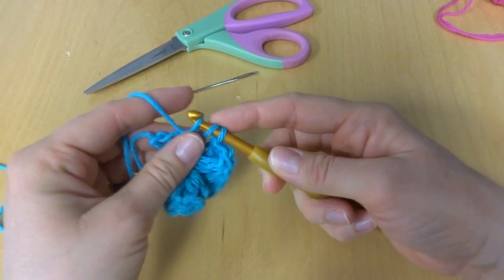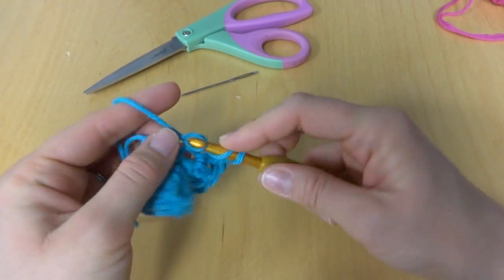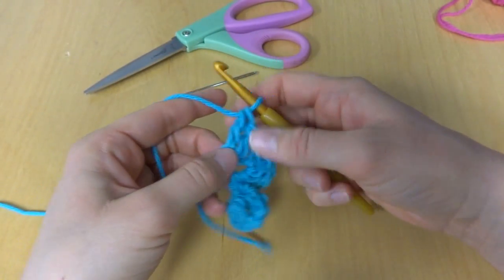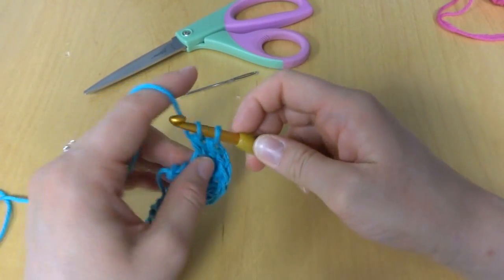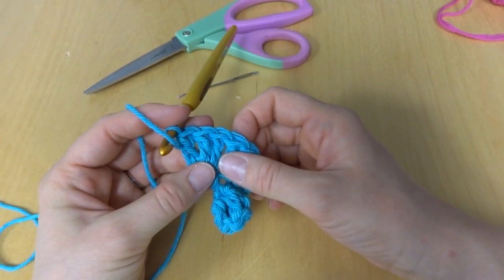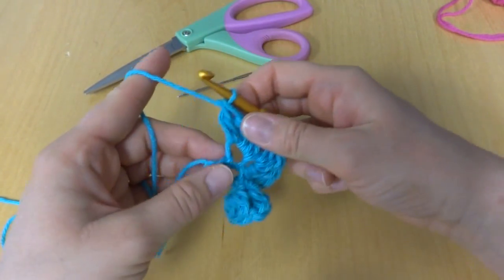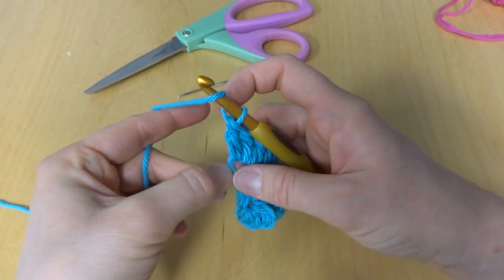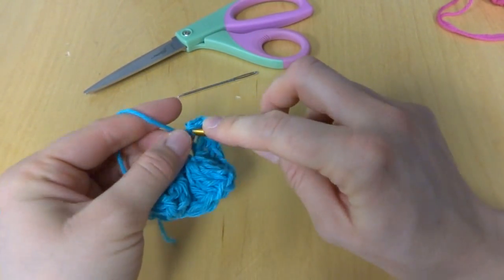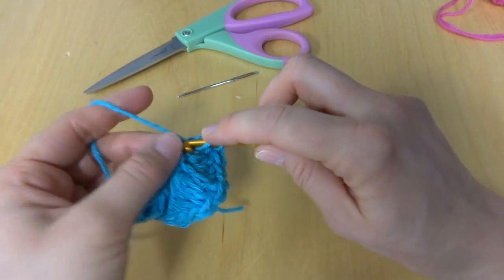We're coming into the last few chains here. You could even get sparkly or novelty yarn that has sequins in it and put one on top of a gift. Definitely experiment with lots of different yarn because you'll get lots of different and interesting looking curlicues. Sometimes when you're working you may lose track — just go back and look at your chain and count 1, 2, 3. Here we are in our very last chain, so we'll work 3 double crochets: 1, 2, and 3.